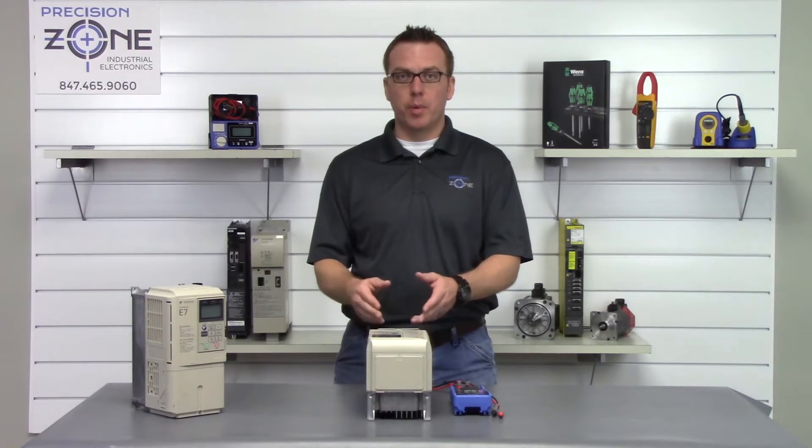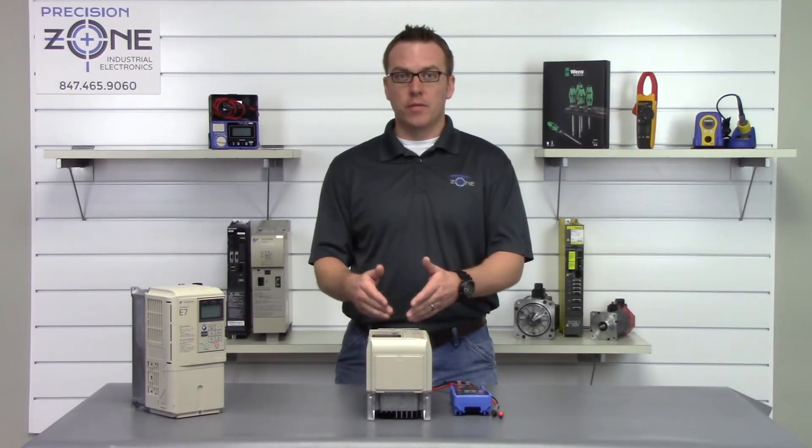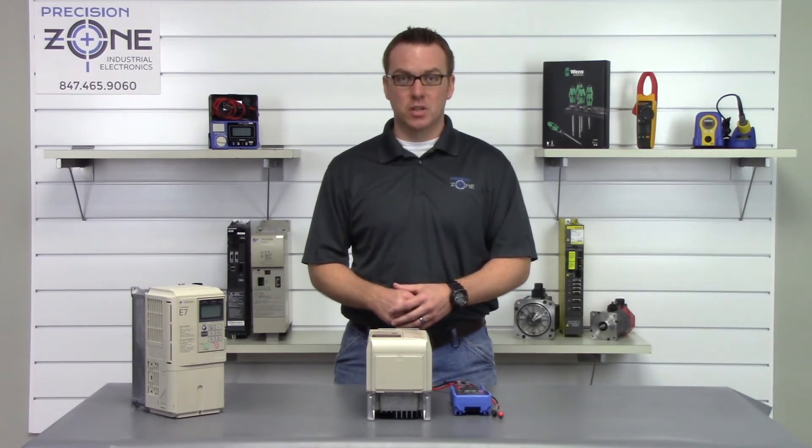On this specific inverter, both of the tests that we performed passed. If this is the same case with you and you're still having a problem, please contact us at Precision Zone for more help. Thanks for watching.